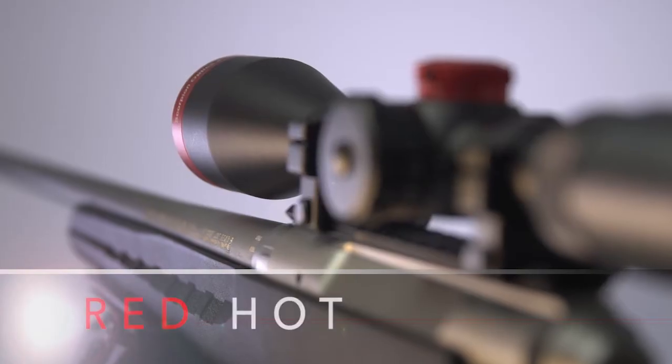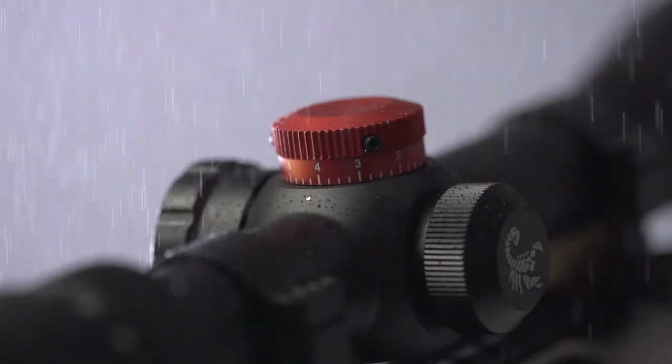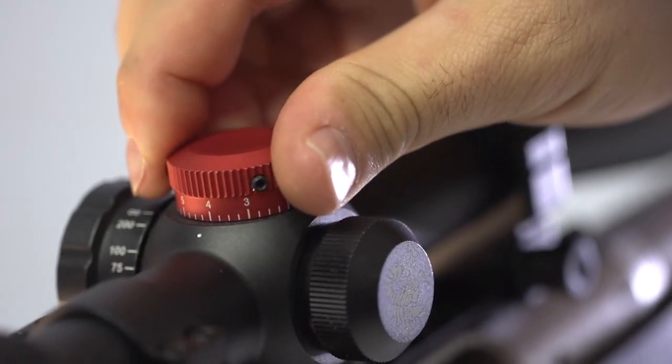I'm Ryan Hillman from Scorpion Optics. Scorpion Optics is proud to introduce our Red Hot series line of scopes. This past year we designed and dedicated a varmint scope called the Red Hot Varmiter. Originally this scope included an MOA and a .223 and a .22-250 dial.